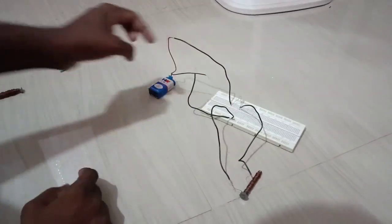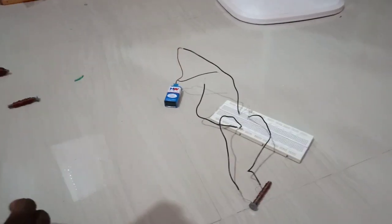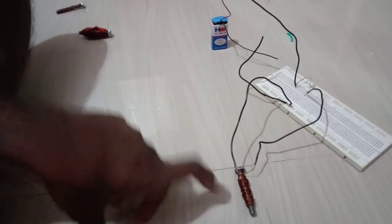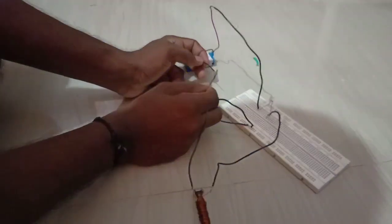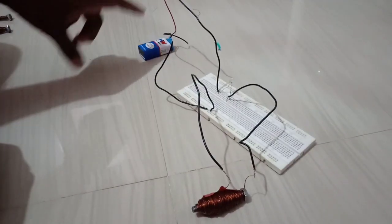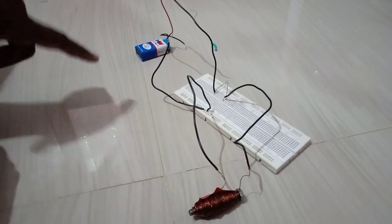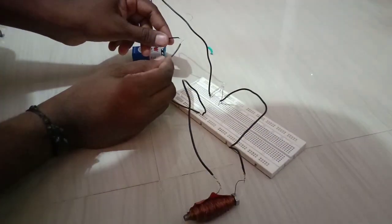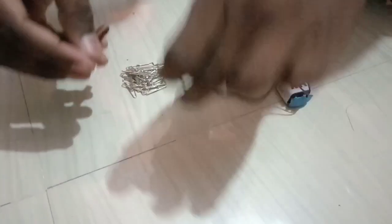I connected one end of the battery to the positive end of an LED, the negative end of the LED to the solenoid, and the other end of the solenoid back to the battery — forming a closed series circuit. If the solenoid is not carrying current, the LED will not glow, indicating a problem with the copper winding. In all three solenoids, the LED is glowing, confirming current is flowing.